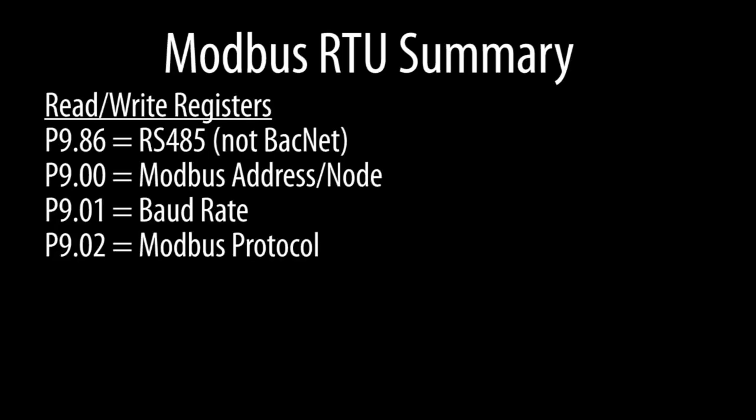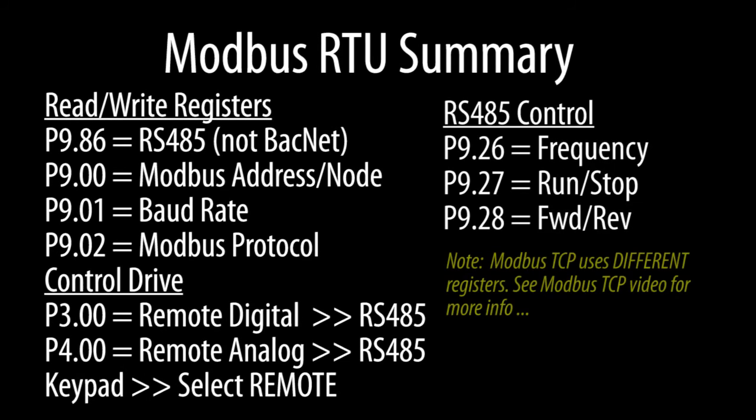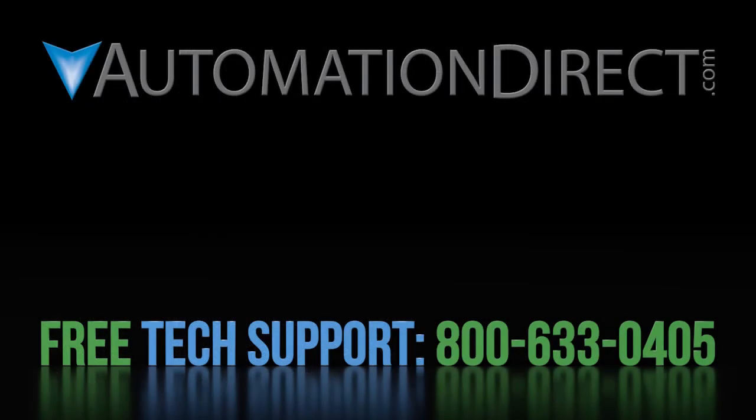So in addition to the stuff we did in the first video, all we did was set the digital and analog controls to RS-485 and wrote to these registers to control the drive remotely. Click here to learn more about the GS4 drive, click here to learn about AutomationDirect's free support options, and click here to subscribe to our YouTube channel so you'll be notified when we publish new videos.